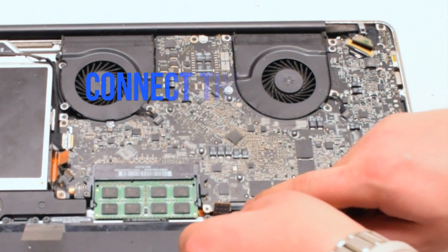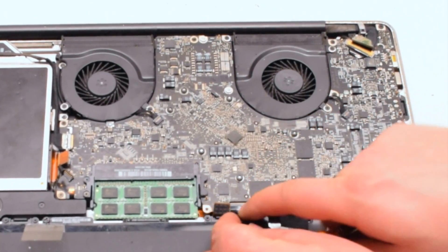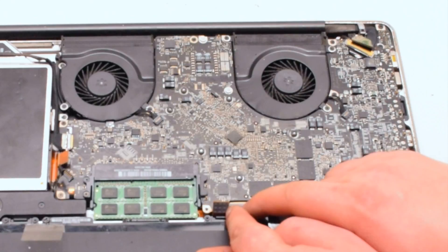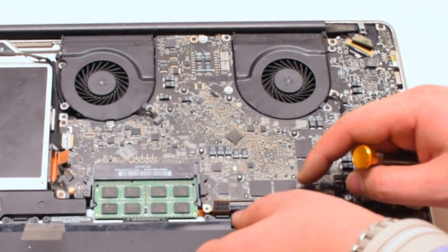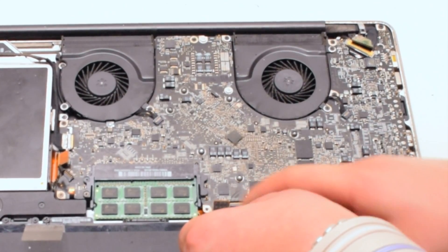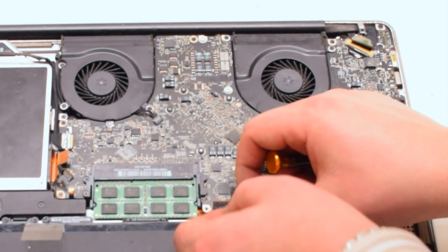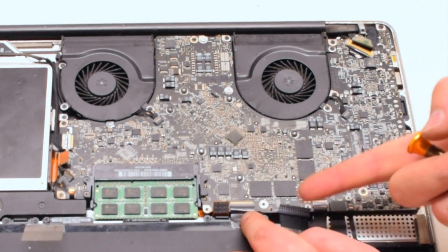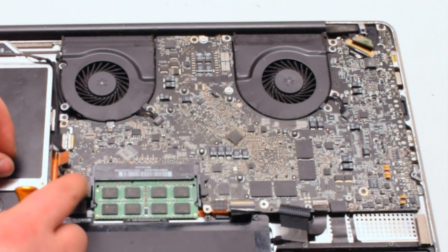Next we will connect the keyboard. The keyboard is one of the most difficult connections on the entire logic board — it takes a lot of work to get it to align properly. Working it left to right, make sure it fits all the way into the socket. Once it is all the way in, put down the eyelash. Next, the trackpad — put it over the socket and push it in with your finger. You should feel it click.